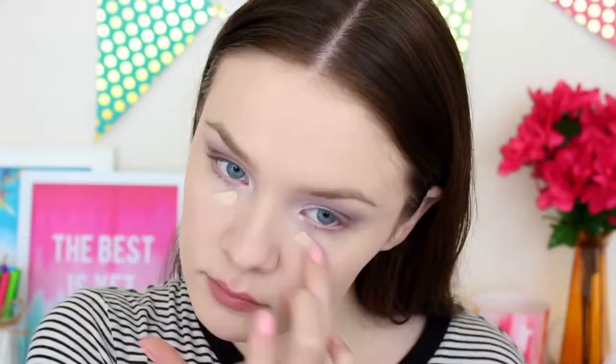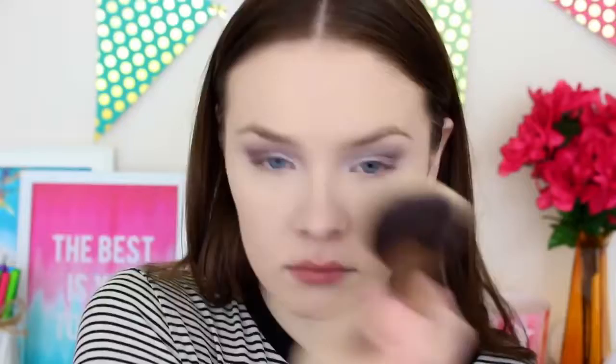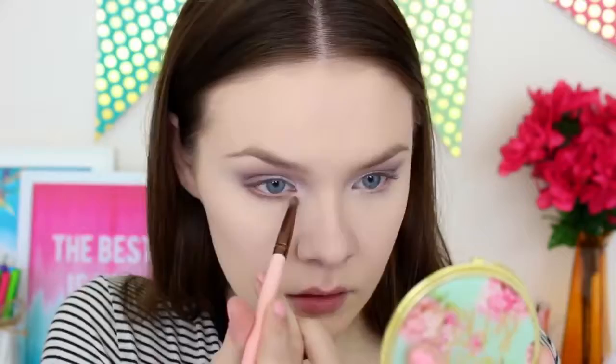Then I'm taking the concealer we used earlier and blending it in under my eyes with a Baby Beauty Blender, which will brighten up the look and hide any darkness under my eyes. We always want to set our concealer so that it doesn't crease, so I'm setting this with the powder we used earlier, and I'm also setting my foundation on my face. Next, I'm taking the shade Peanut Butter and smoking out the look by putting it on my lower lash line, which will also define our eyes a little bit more.